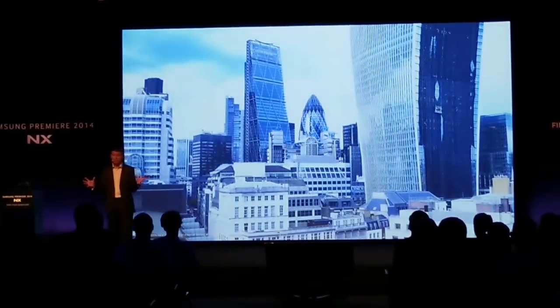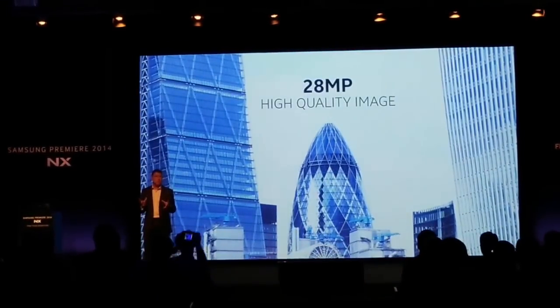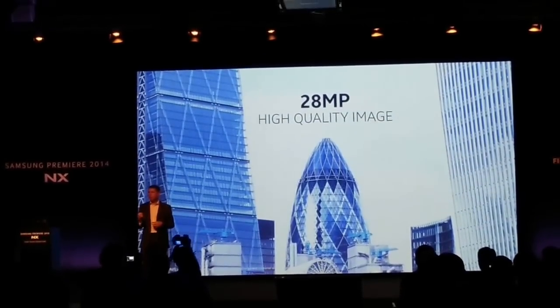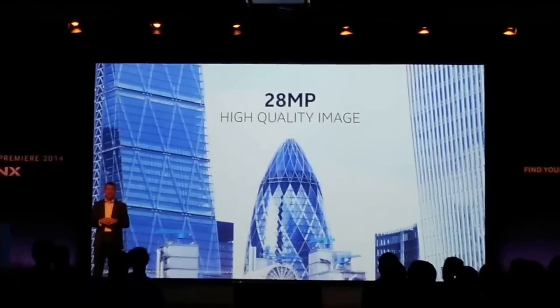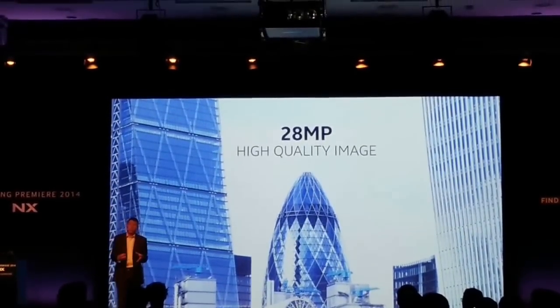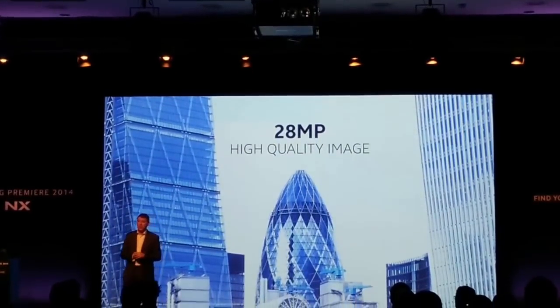To put all that into perspective, the NX1 sensor lets it collect the same amount of light as a 20-megapixel sensor, while adding much more detail and avoiding optical defects. Even if you crop a part of the image, it will still be clear enough to see the details without any grain. If you want to print an image, for example, you can print an A0-size sheet at 150 dpi.